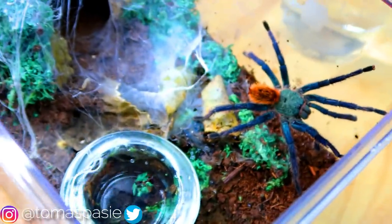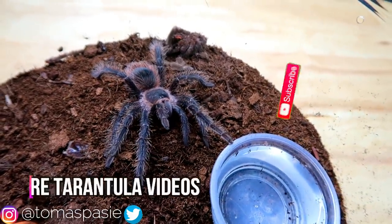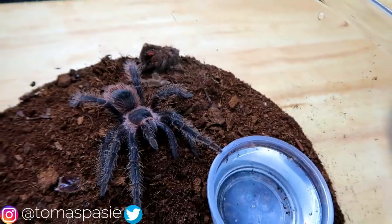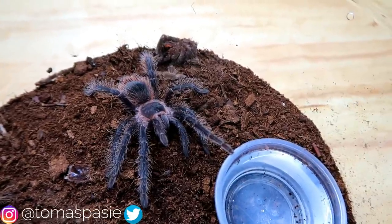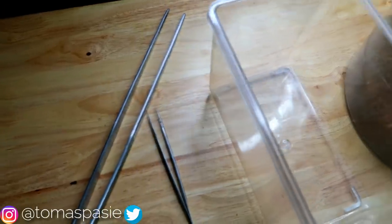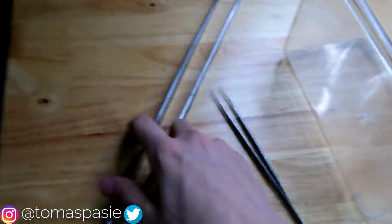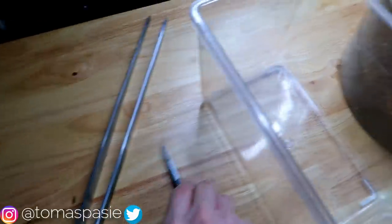My name is Thomas Passy and today I'm going to be cleaning some of my tarantulas' enclosures. Specifically, I'm doing a little spot cleaning and removing their molts. I've gathered a bunch of my tarantulas that have molts lying around. For some of them I'll use my regular tongs, but I also have a giant pair of tongs for tarantulas with a lot of venom where I don't want to get too close. Let's get started.